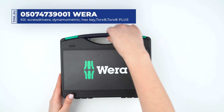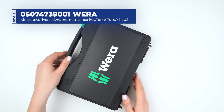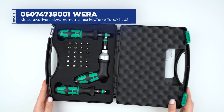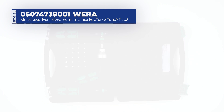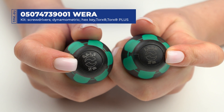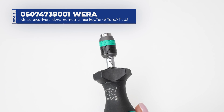This is a set of three torque screwdrivers from VERA. It comes in a sturdy carrying case with a foam insert. Each of the three craft foam handles covers a different range of torque: 0.3 to 1.2 Nm, 1.2 to 3 Nm, and 3 to 6 Nm.